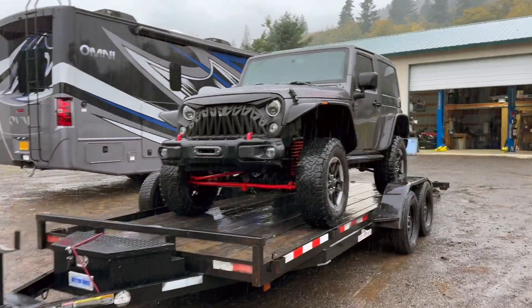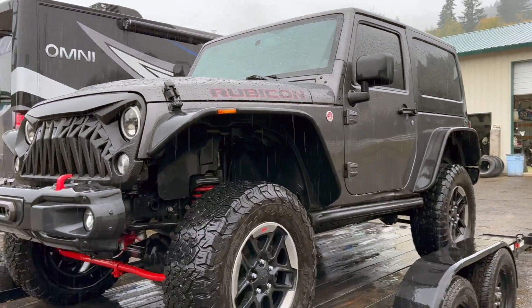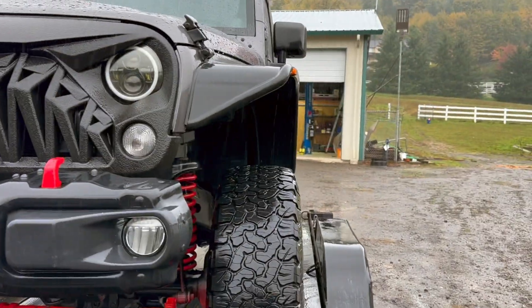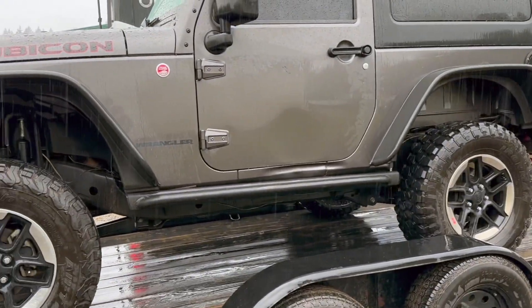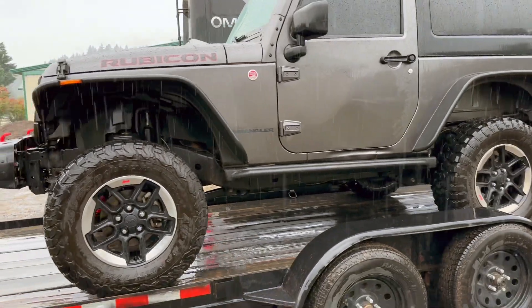I already know what you're thinking — why do you already have a Jeep? What's the point of a second one? Ditch that super ugly grill. Why are the tires sucked in so far? I am with you. But it was a deal — I made him an offer he couldn't refuse, and I have a hard time passing on a deal.